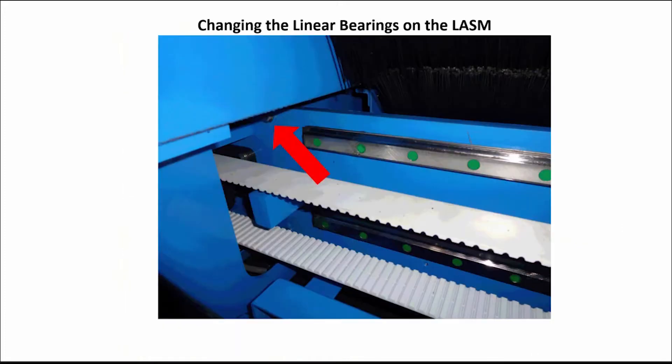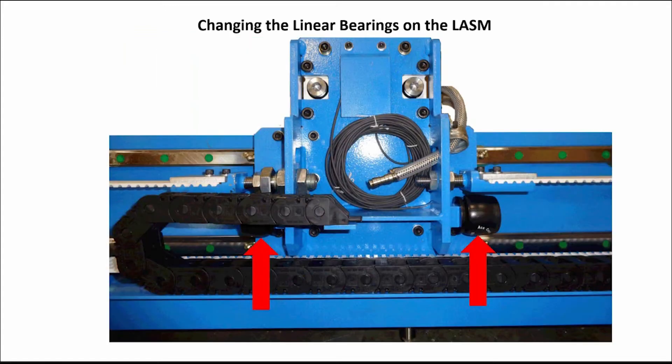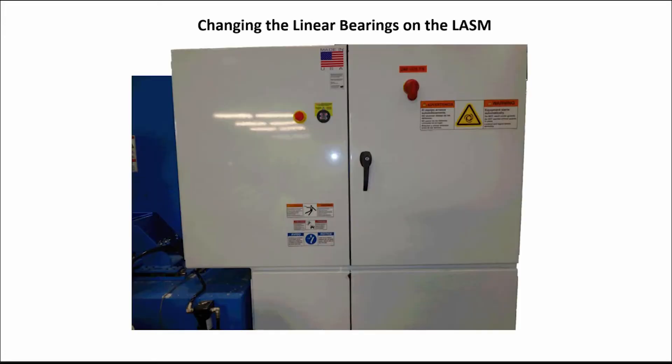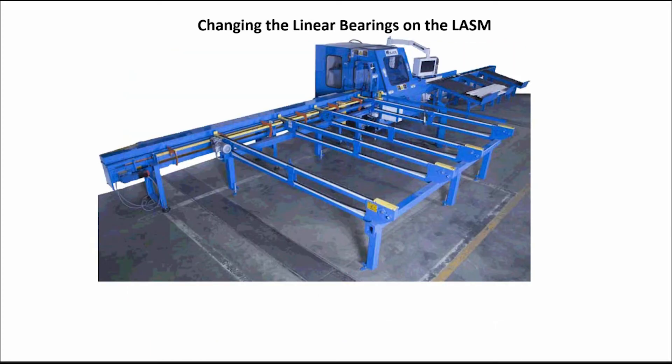Next, reinstall the 3 1/8-inch bolt on the far upper left of the top linear rail. Reinstall the bumper stops. Reinstall the belt tensioners left and right. Reconnect the air supply to the saw and reverse the lockout-tagout procedure. Close the saw chamber door, start up the saw, and recalibrate the LASM.